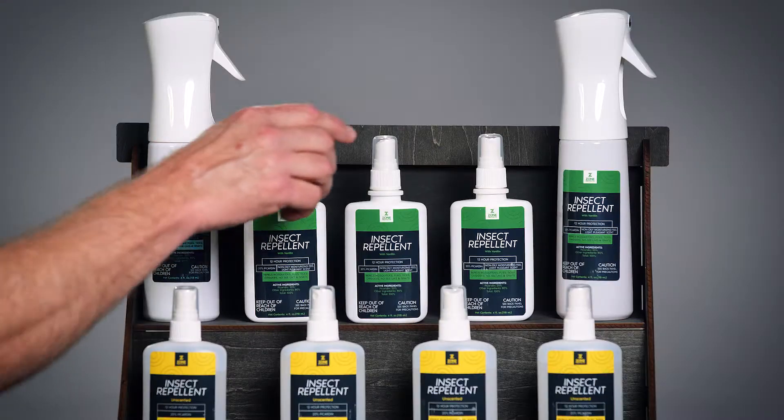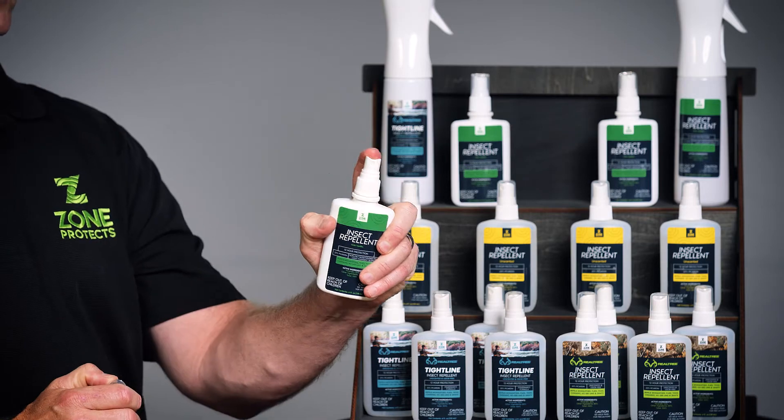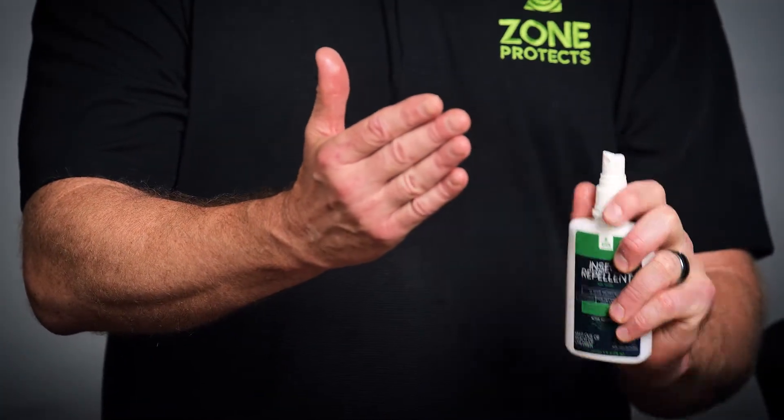To apply Zone Protects insect repellents, simply take the cap off and spray generously on all exposed skin. For your face, neck, and ears, simply spray into your hands and rub in. Make sure to cover all of your exposed skin.